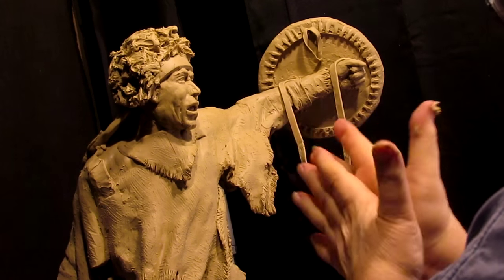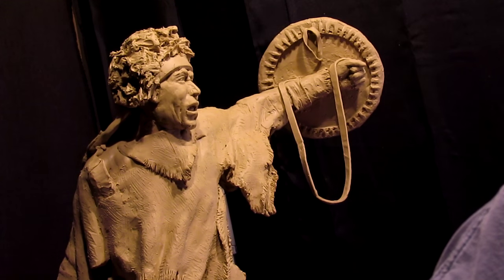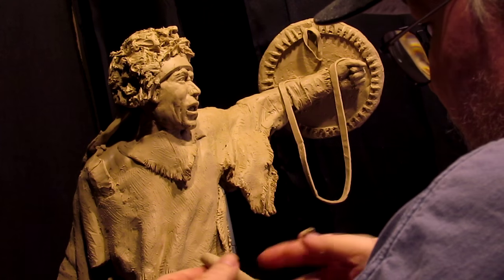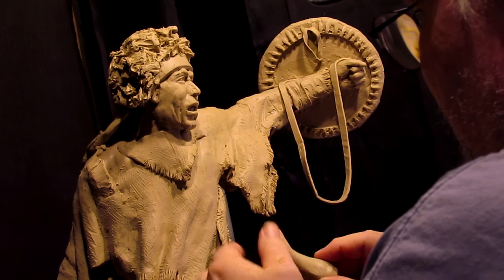Now if I put a full horn on — a buffalo horn — they'd hollow it out so it wouldn't be so heavy. They would sometimes paint patterns or symbols on the horns.